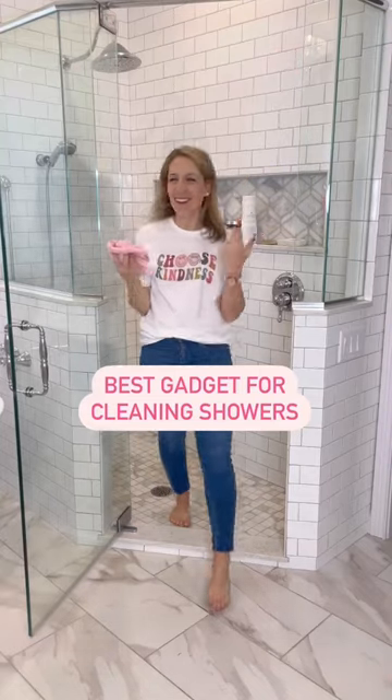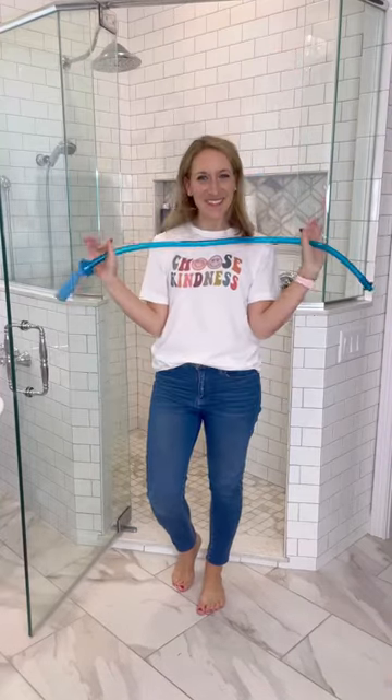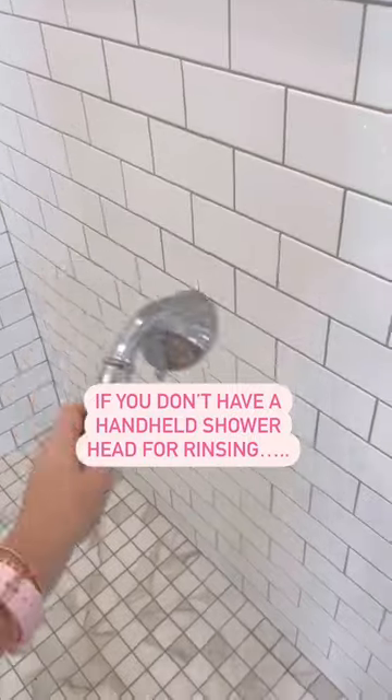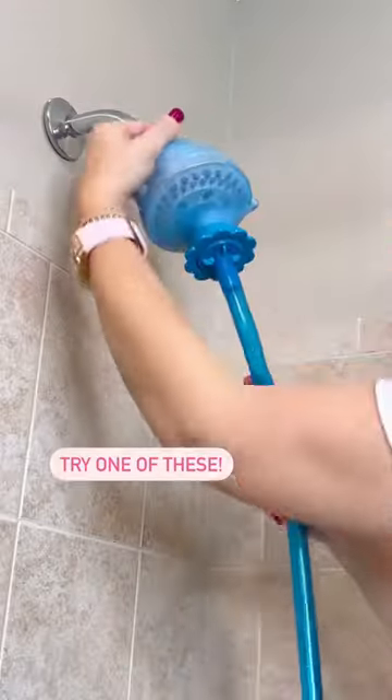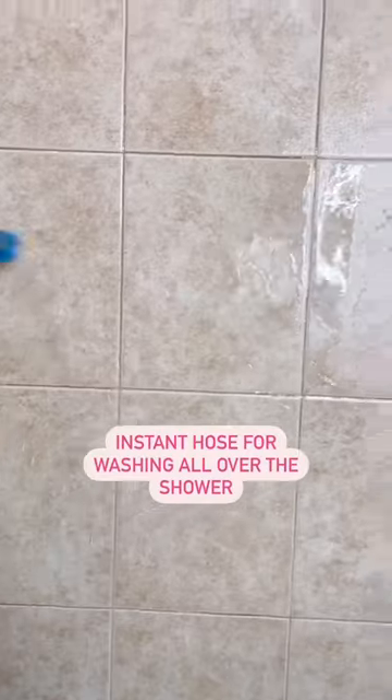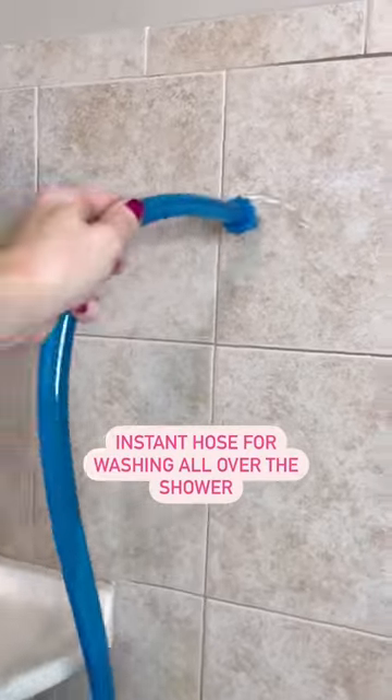The cleaning gadget you need for easily cleaning and rinsing your shower. A handheld shower head is ideal for rinsing down the walls and floor after cleaning, but if you don't have one, you need this. It's an attachment you simply slip over the shower head to have an instant hose to easily rinse everything down.